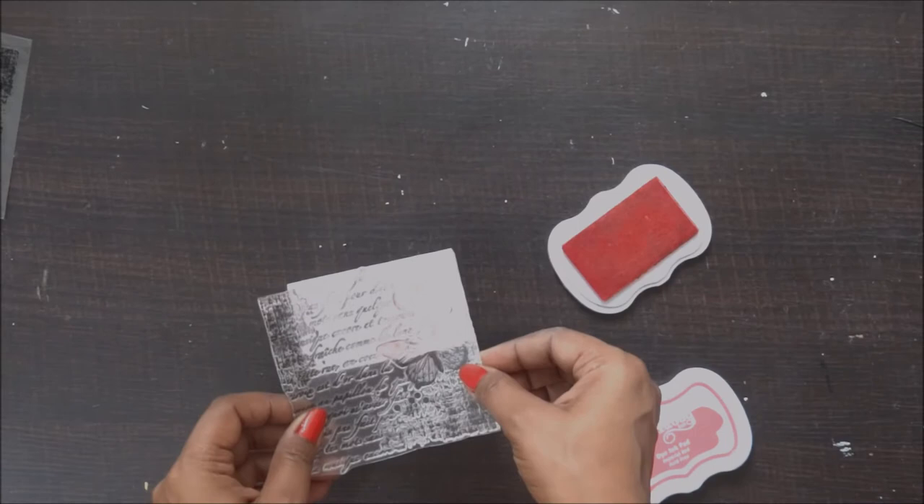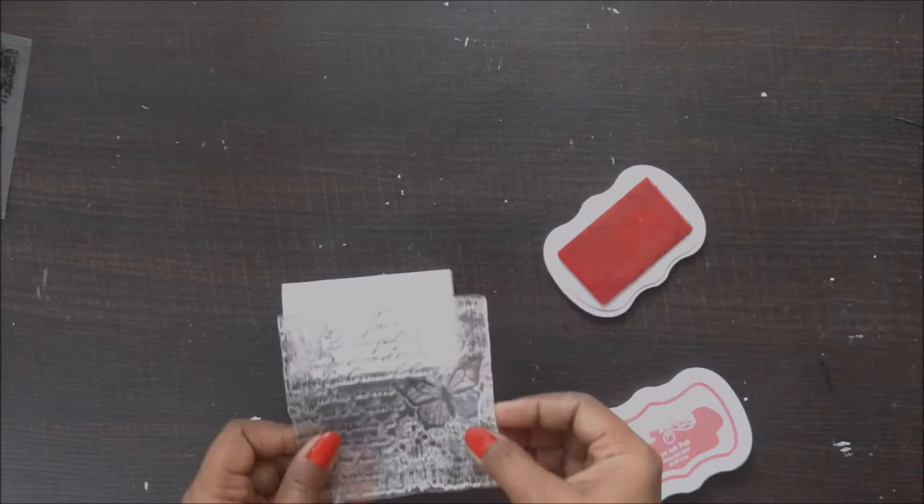I want it very bright and colorful, so I'm just doing the stamping with the pink shade on the sides.